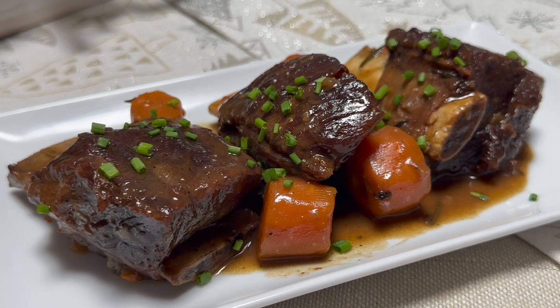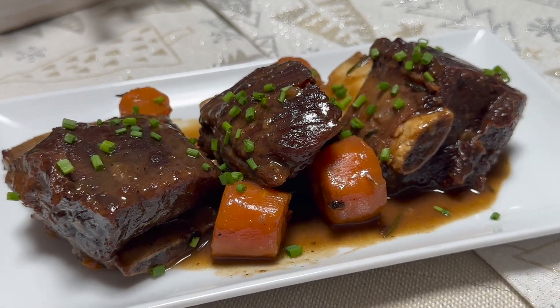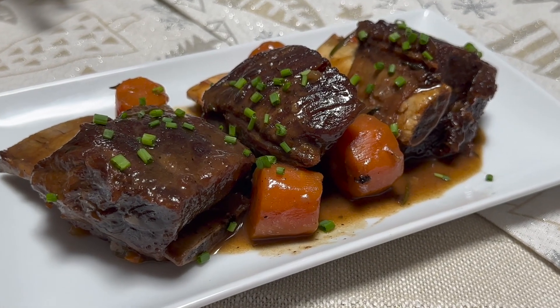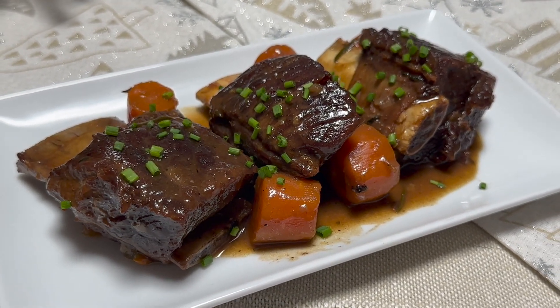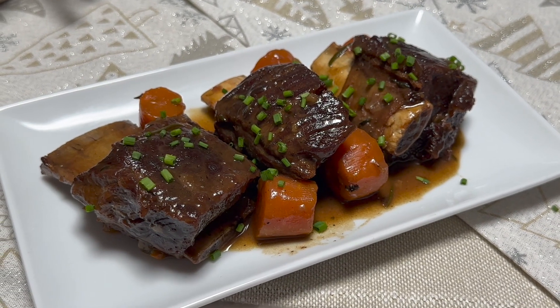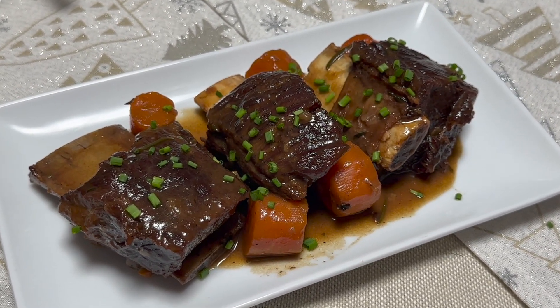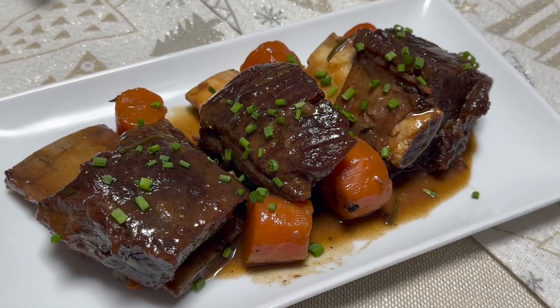I do hope you enjoy watching this video as much as I enjoyed making it. Don't forget to like, comment, and subscribe to my channel if you haven't yet, for more delicious recipes. As usual, thank you for watching — goodbye and I'll see you in my next video.